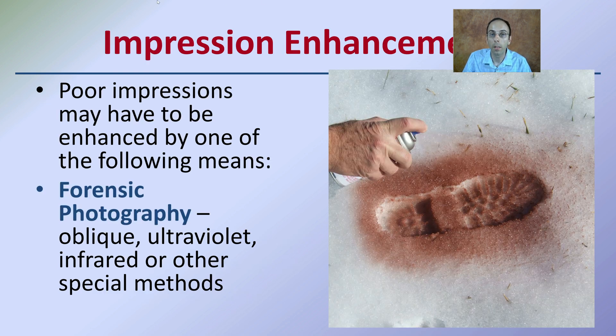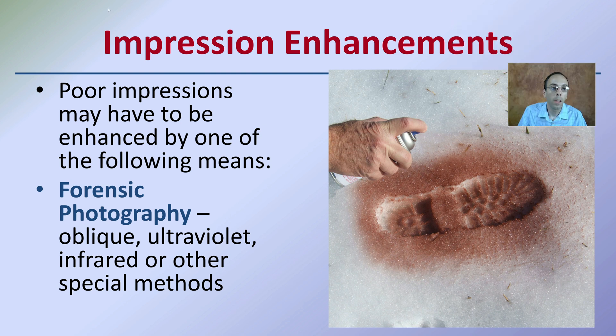Impression enhancements: poor impressions are sometimes made and may have to be enhanced. Initially it might be really hard to see the details, so you can apply some of these enhancements, particularly for the purpose of photography. Oblique, ultraviolet, infrared, or other special methods can be used. Here we see a snow print where simply using a coloration to create greater contrast can really help provide exposure to details that can be more easily photographed.